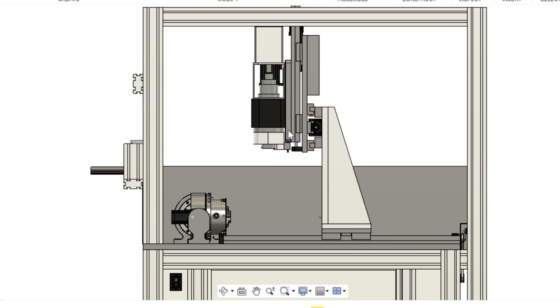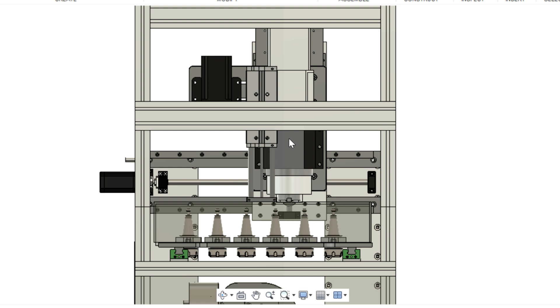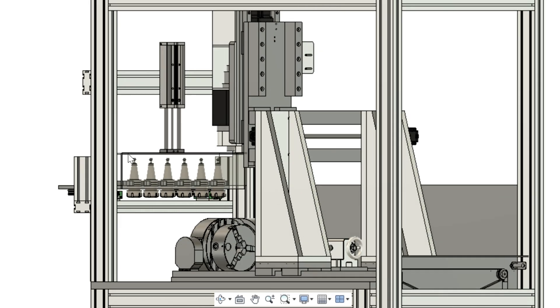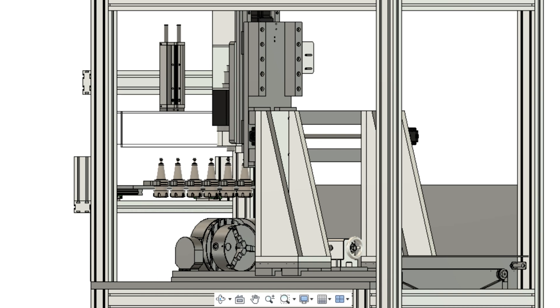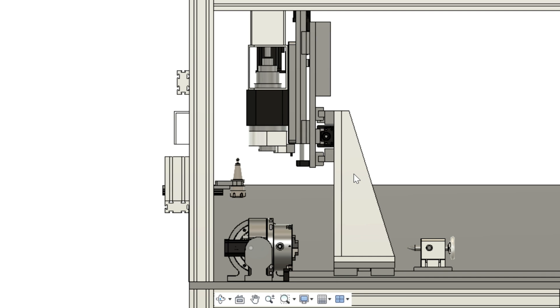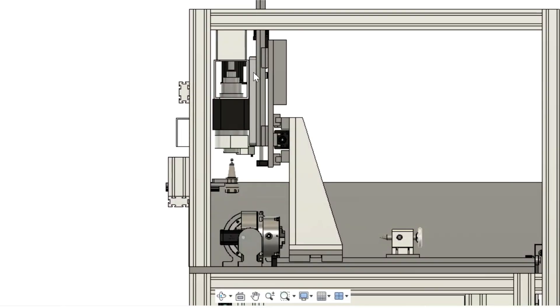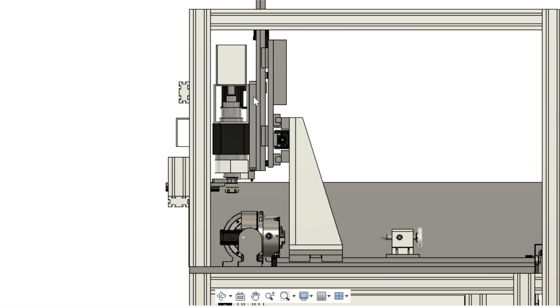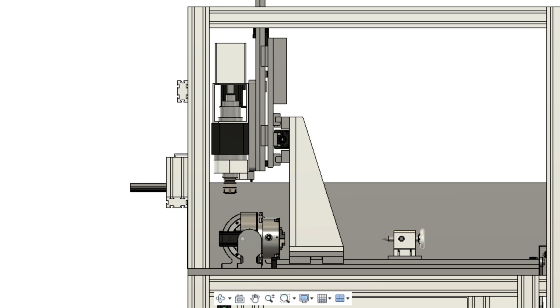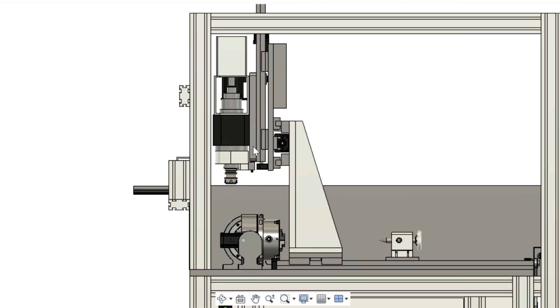On tool change command, Z will go to the Z home position and Y will move to the relevant position for the tool called for. The perspex tool cover will lift and then the tool rack will be extended into the machine area. The carriage will then move into the correct tool collection position to pick up the tool. The spindle will now come down to collect the tool. The tool changer will retract and the perspex cover will come down to protect the tools again. Then Z will retract up to the home position to ensure it clears the fourth and fifth axis.